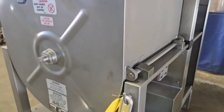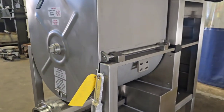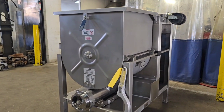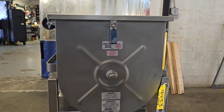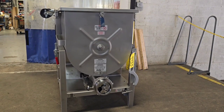We'll start the unit one more time. Once again, item number 9433 from M&M Equipment. This is a recently reconditioned Hollymatic 180A. We'll be right back.